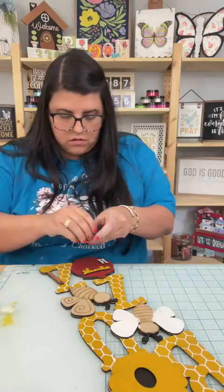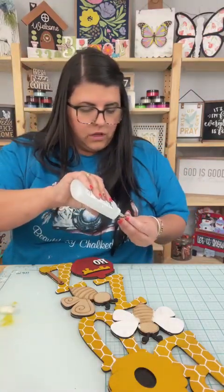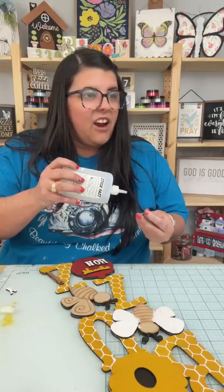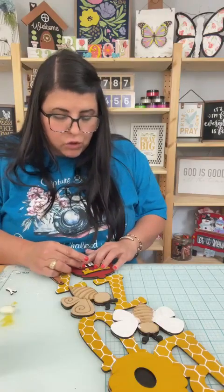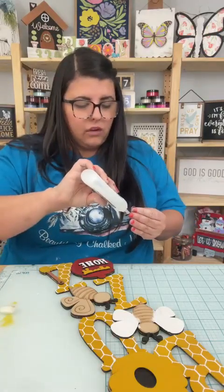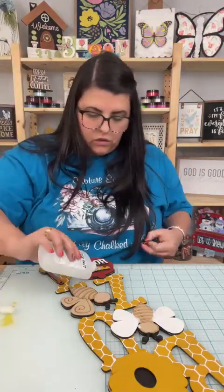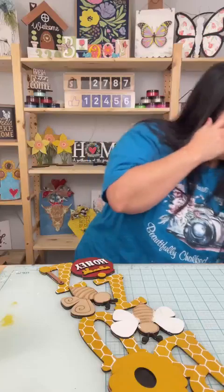Y'all, this is so cute! Hi Karen — if you don't want to go through the trouble of the message, just go to creativellamadesigns.com. If you scroll down a little bit, it is on the main page — I added it to the main page today. There's that, let's glue the little topper. Oh my gosh y'all, I'm in love!